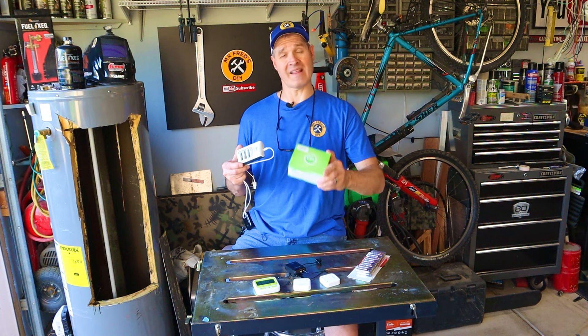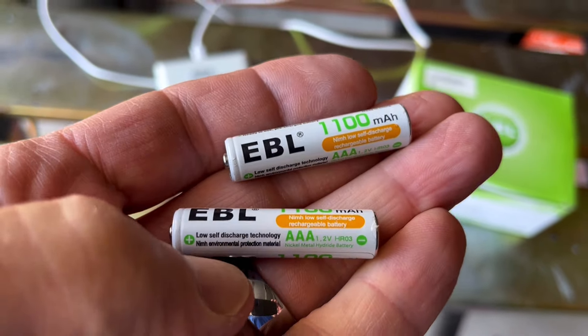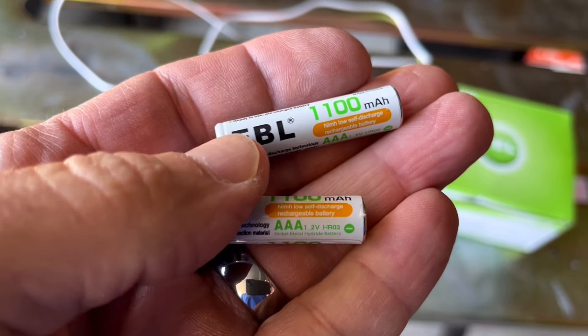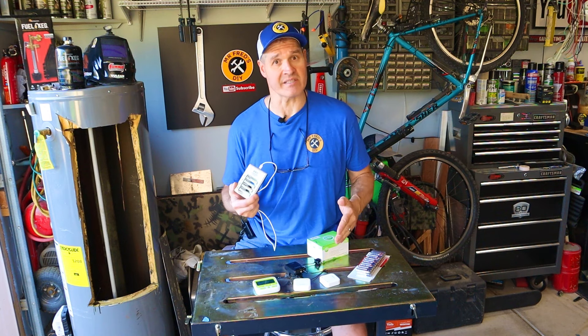I'm going to admit to you today that I was wrong. I purchased these batteries well over two years ago and I'm still using them today — these exact same batteries.